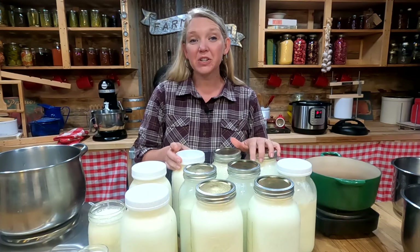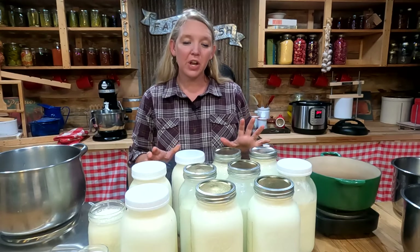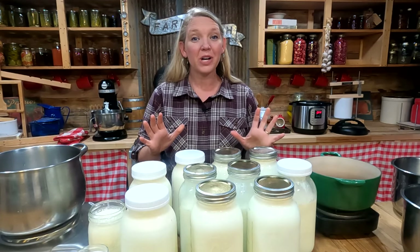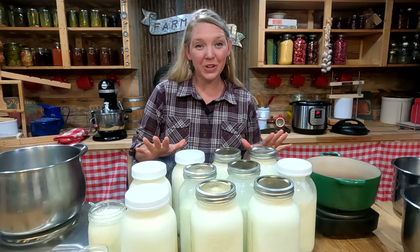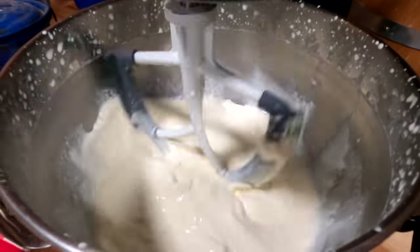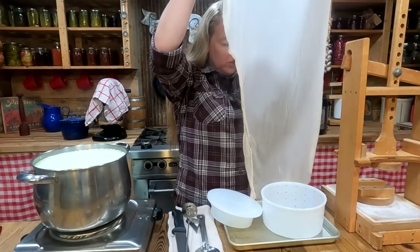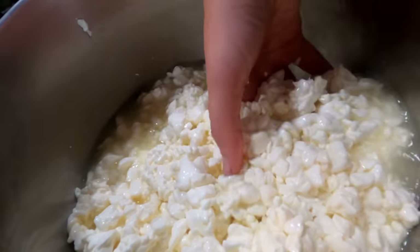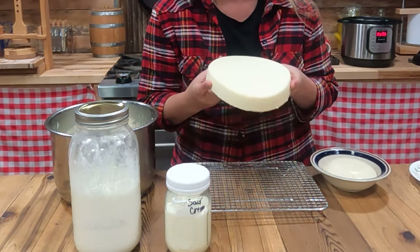Oftentimes when a family starts buying raw milk from a farmer or from a herd share, they get a big batch of milk all at once, one time a week, and they have to figure out what to do with all of it. So today I'm going to show you how I take five gallons of milk and turn it into all different types of amazing homemade dairy products, all in about two hours of active work time.